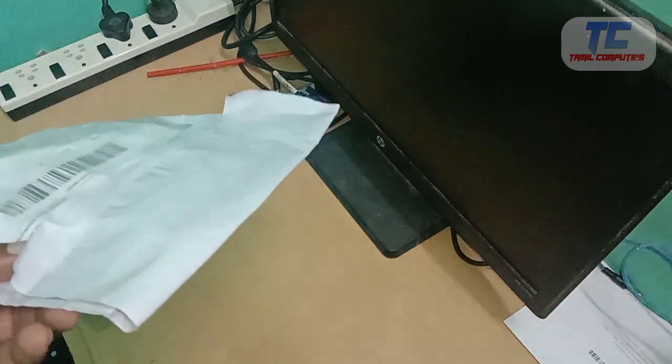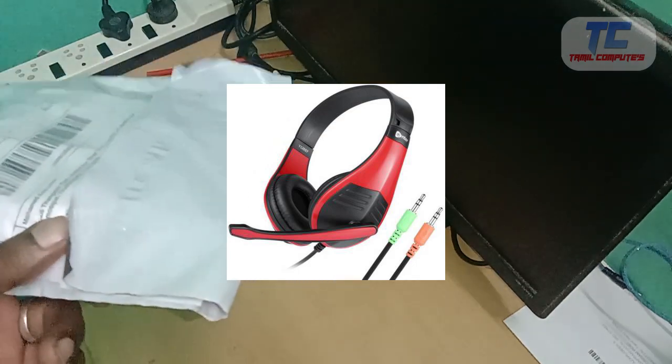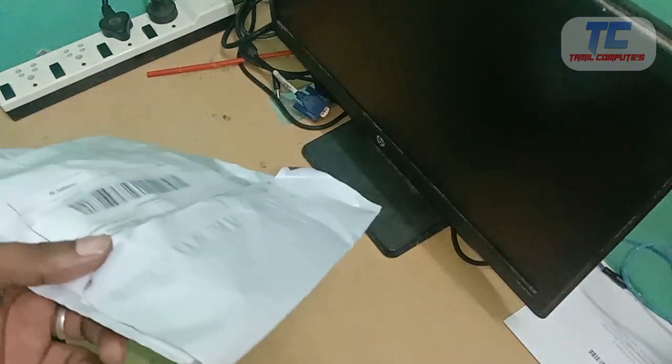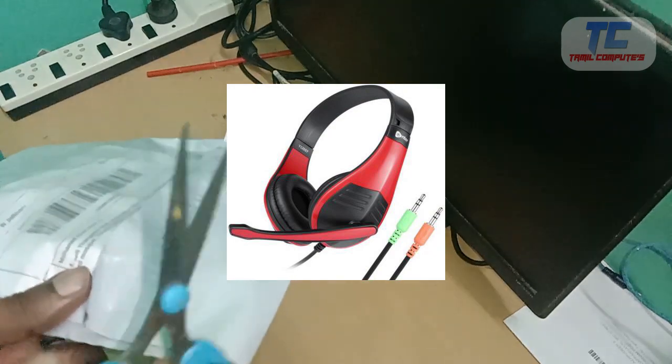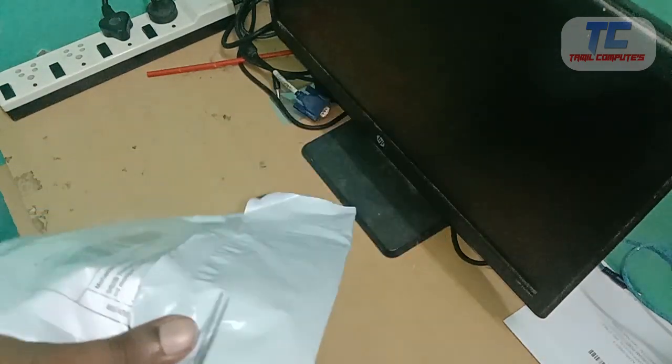The headphone and mic splitter are available in the set-up box. The old type of headphone and mic splitter — we will use two pins. So we will use the headphone and mic with the latest mobile device, using a converter.